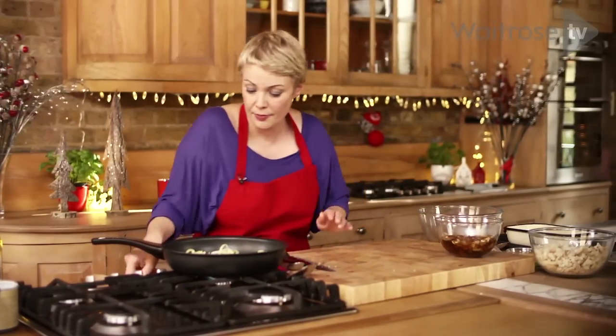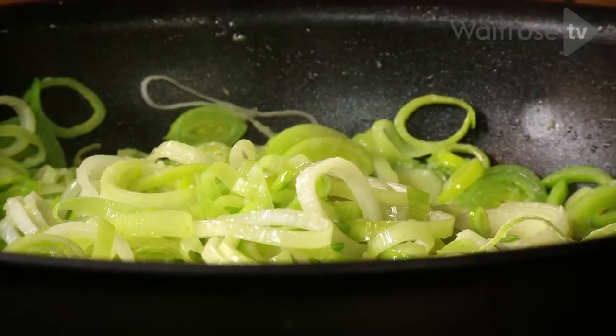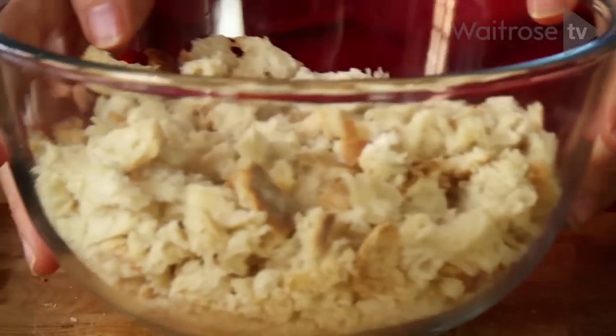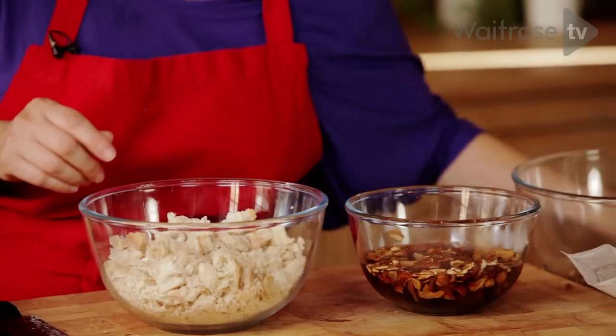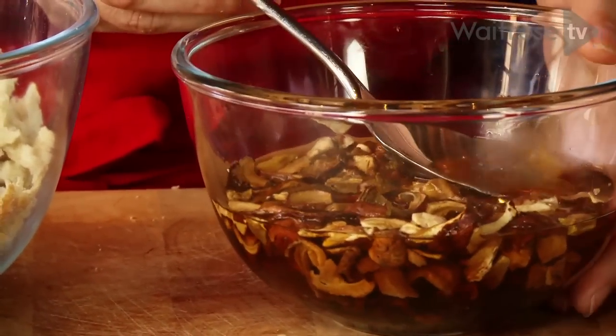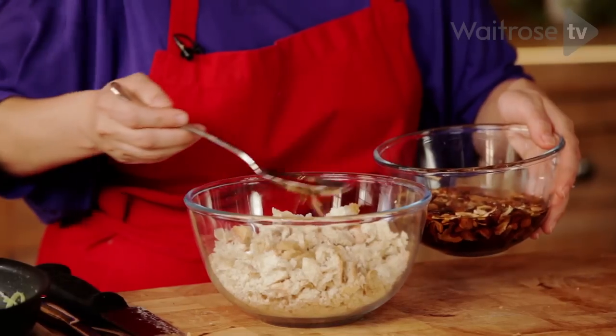Just give those leeks a quick stir — they're softening nicely, I think they just need a minute or two more. I've got some ciabatta bread that's been torn roughly. I'm just going to take a little bit of that liquid and spoon it over the top of the bread, and just leave it for a moment or two to absorb the liquid.